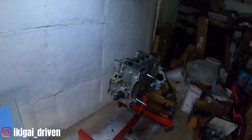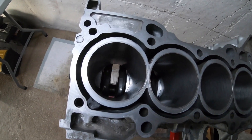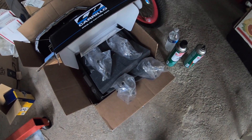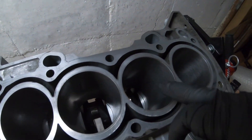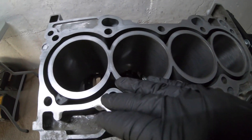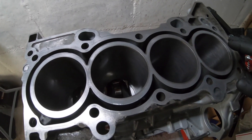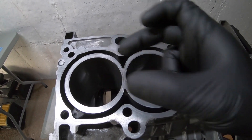Alright guys, welcome back to the channel. Today we're going to be installing the pistons and rods into the block. I have my pistons and rods all assembled together — you've seen that in the last episode. What we're going to do is clean each of the cylinders with automatic transmission fluid. Once we verify that all the bores and cylinders have been cleaned, then we'll start putting each individual piston and rod in.